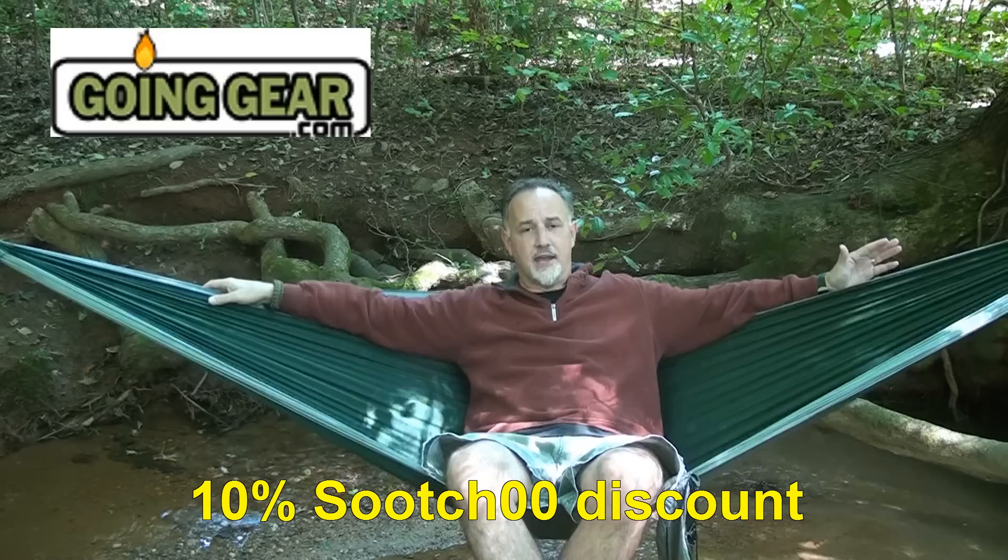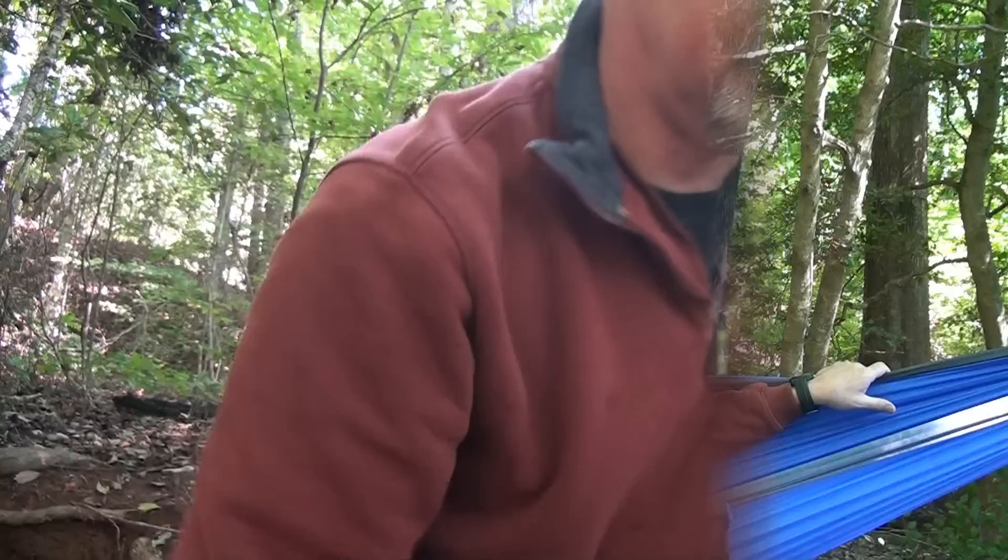You can get these at goinggear.com, which has a great selection of ENO hammocks. Use the coupon code for a 10% discount, and any orders over $49 get free shipping. GoingGear is a great website for a lot of your outdoor stuff, though flashlights are their specialty. Thanks to Marshall for providing the original hammock, and to Avery Coffey for letting me borrow his double and single and the straps. If you want to find a great hammock system to get you up off the ground, check out the ENO double and single nest hammocks — they're incredible.